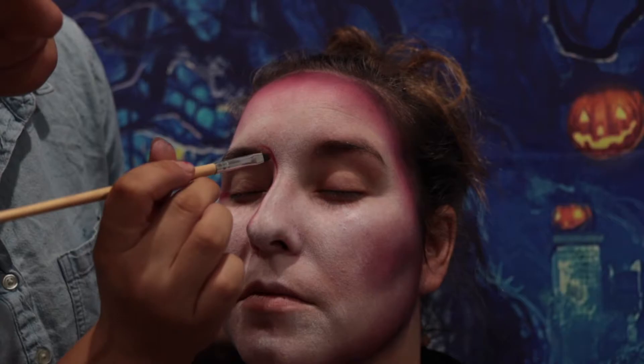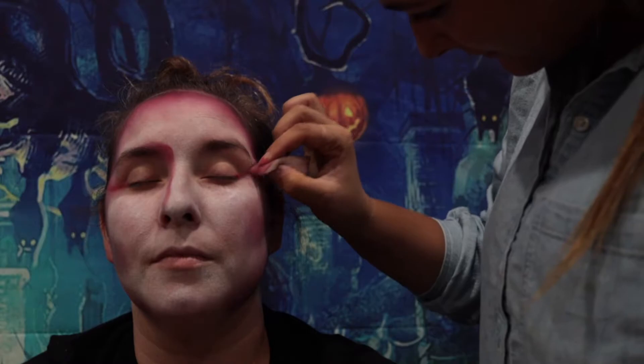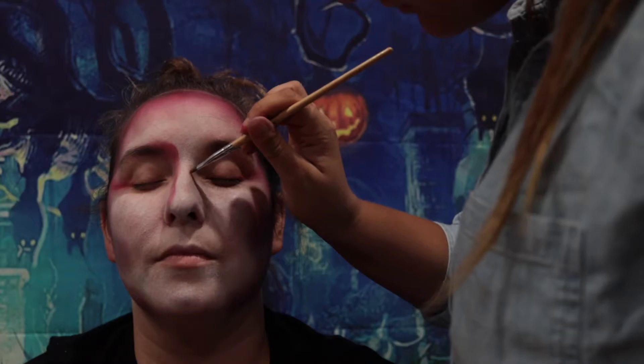She's making two lines with the bright pink so it makes my nose look thinner than it actually is. Here's a little bit more of a close-up of what it looks like before we move on.